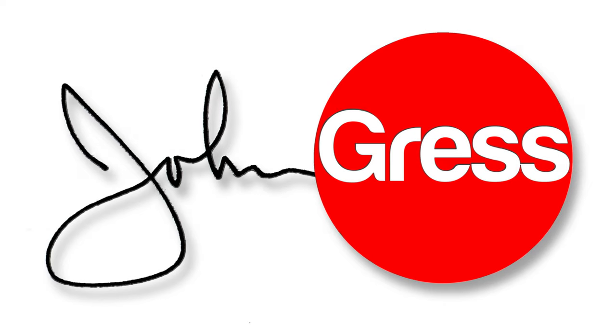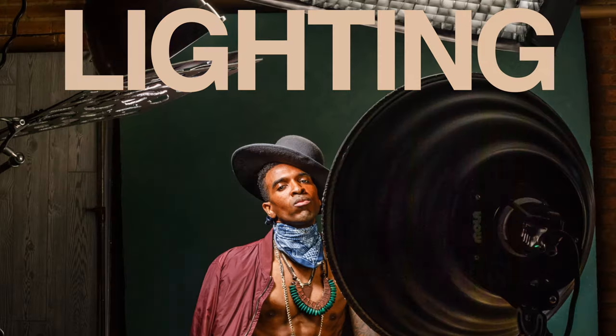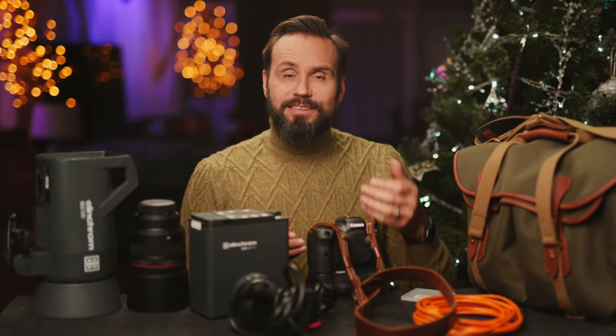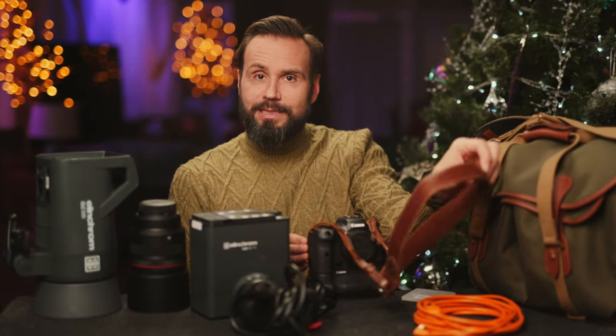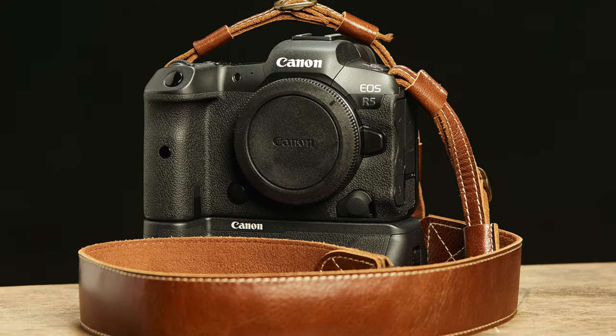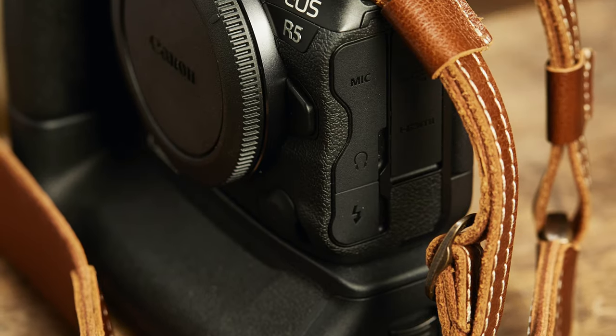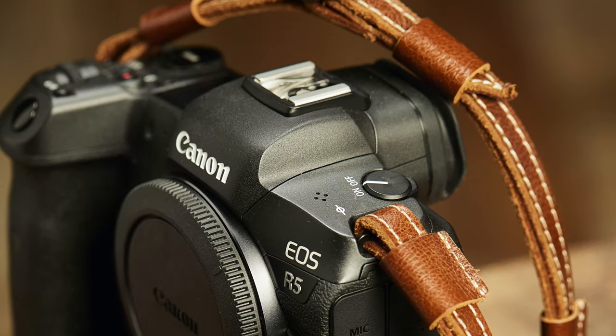Let's get started. The first thing on my list is this really cool camera strap which I picked up from Amazon for only about $20. I've always loved brown leather and I just love the retro sort of appearance that it has, and you can get it at a really affordable price.